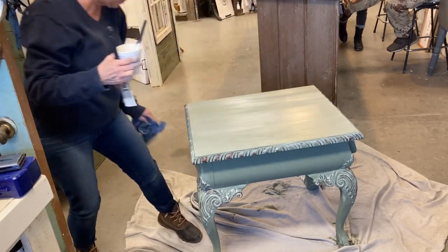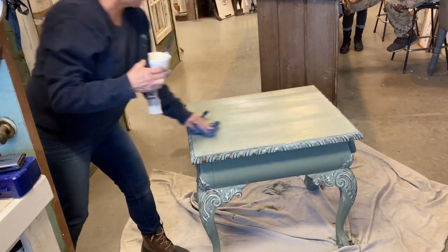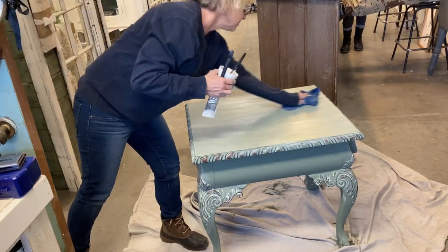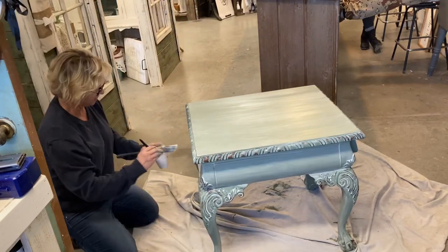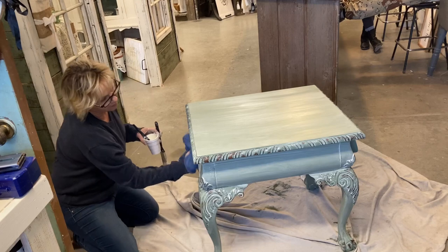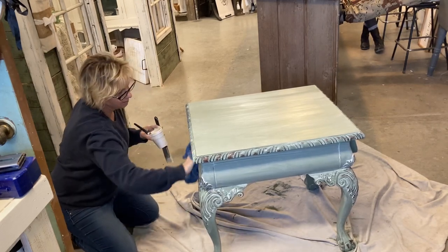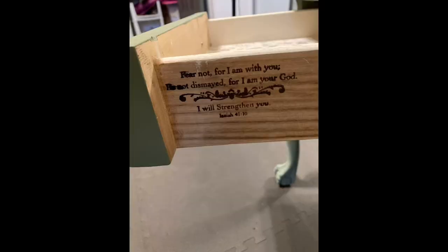You can see there's still a change on that top even though there's no detail for the wax to settle into — it gives it that milky finish. Keep your wiping in the same direction because otherwise it would have kind of an odd finish to it. As long as you wipe in the same direction on those smooth areas, it's going to be a really pretty finish still.